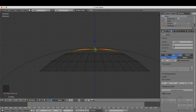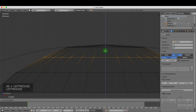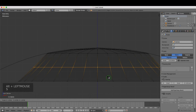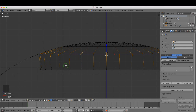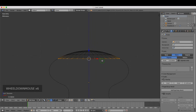Drag the selected ring up slightly and press S to scale it out, following the profile's shape. Press and hold Alt again and left-click to select the next edge loop, drag it up slightly and press S to scale it out. Continue for each edge loop: Alt+click to select, drag up, and press S to scale so each loop fits the curve of the profile nicely.